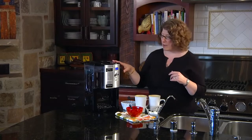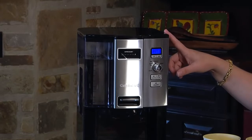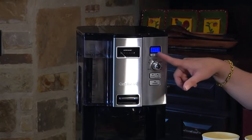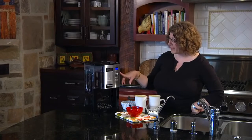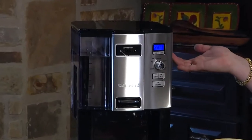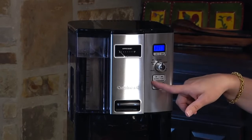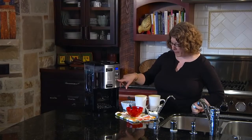It also has some other functions: a large clock, and it's totally programmable so you can set it for any period 24 hours in advance. It has an auto on and auto off feature so it'll shut itself off. It also has a one-to-four cup setting if you're going to be making less than four cups, which is important to use because it adjusts how the coffee is actually brewed. It also has a clean feature and function to decalcify your coffee maker, as well as on and off.